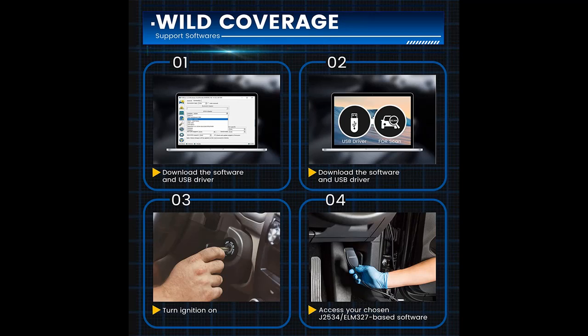Suitable for 99% of vehicle models after 1996, the year when OBD2 became a standard in the USA.